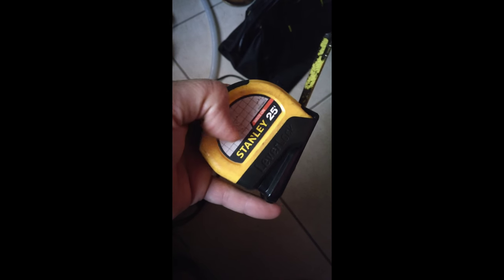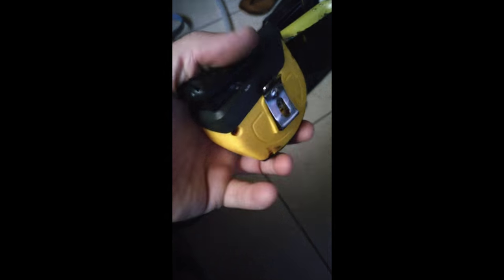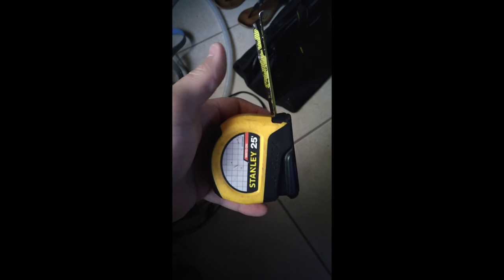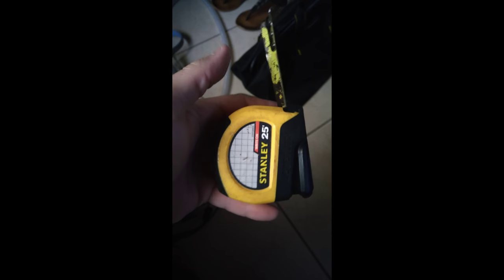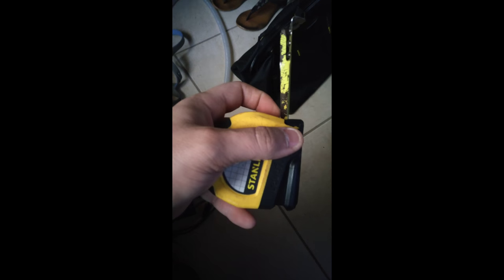Real simple fix. I didn't see this video on the internet, so I figured I'd put it out there for those who don't want to throw away their lever lock — cause these are kind of cool. You don't have to push down on the lock; it just locks itself when you pull it out. Simple fix. It lasts a little while, then replace tape as needed.